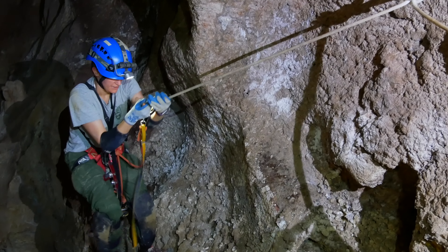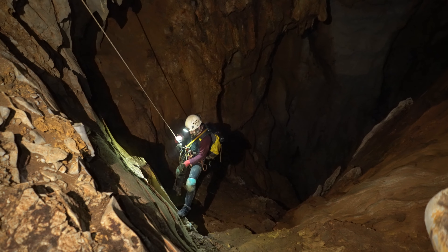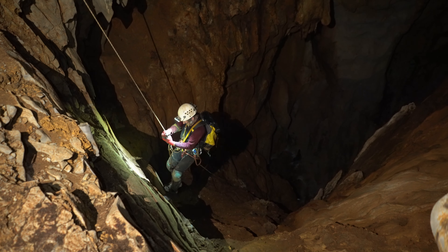A few years ago, Petzl released the Kroll L, which is nearly identical to the pre-2013 version of the Kroll, and most cavers describe this as the Kroll Classic.